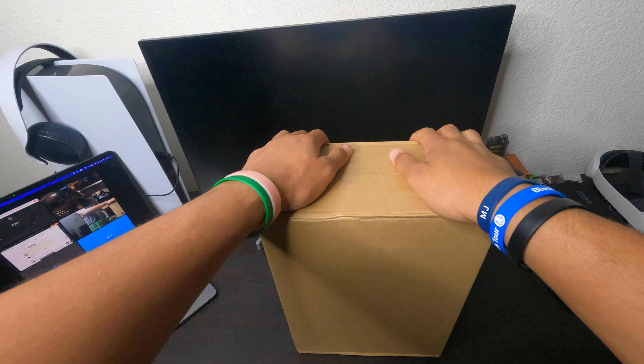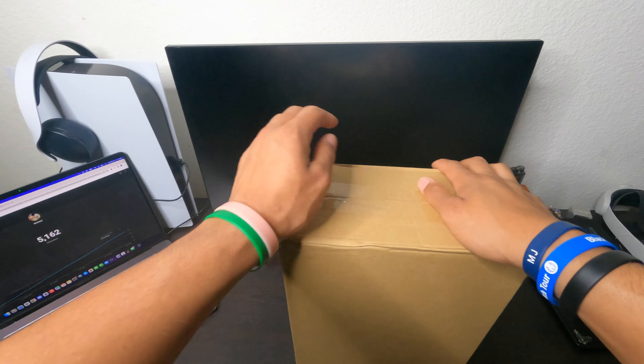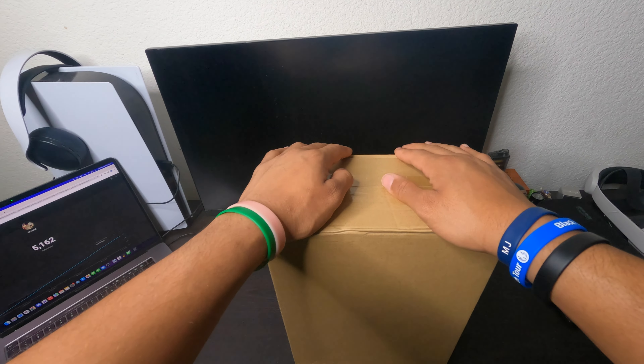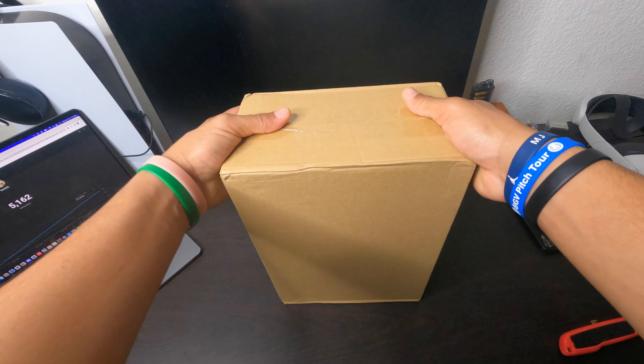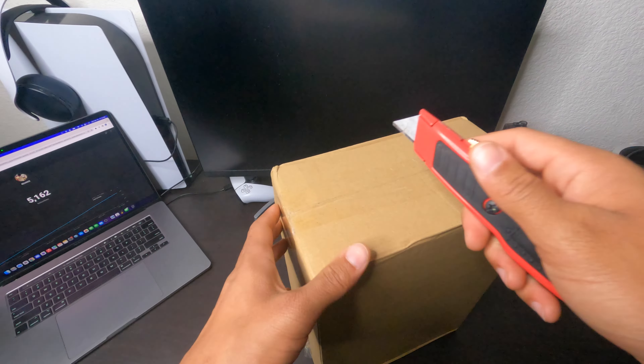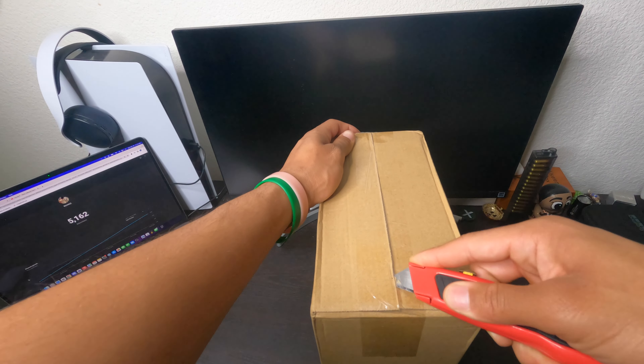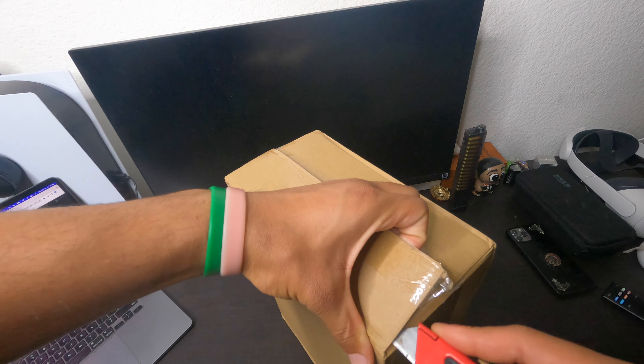Alright guys, let me switch this screen real quick. Today we have another shoe unboxing, so let's just get straight into it. I will have the seller's info in the description with my discount code so you can get some new lot off.